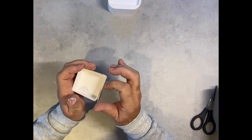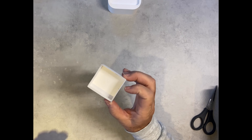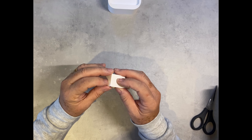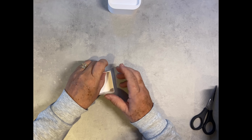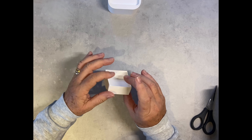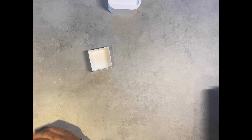I always put my fingers in the glue! It's a really good glue, very very sticky — the only problem is if you put your fingers in it, they get very sticky. So that's the inside of the box done.